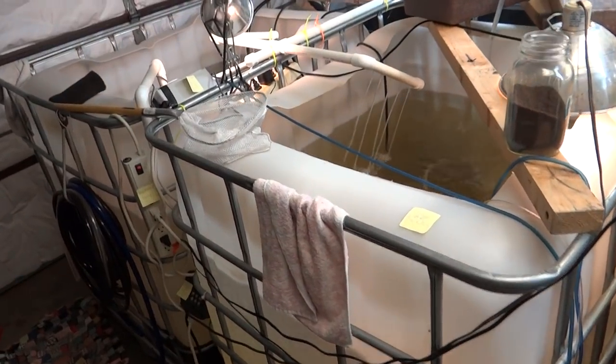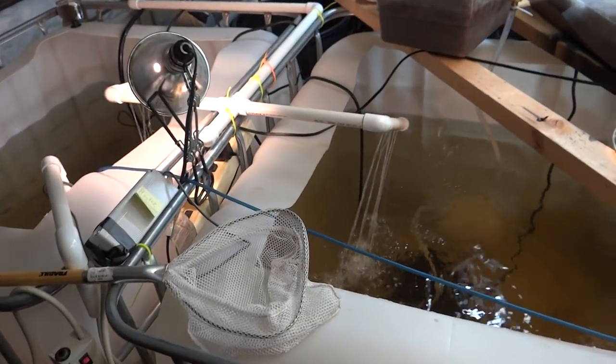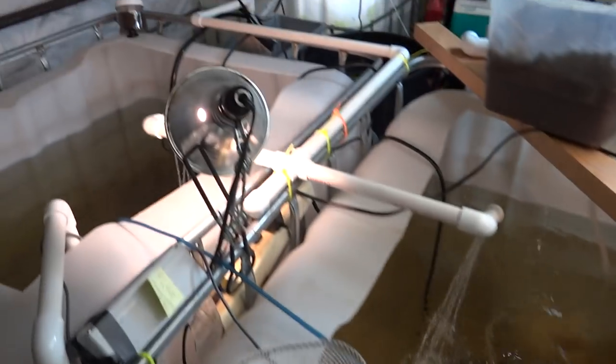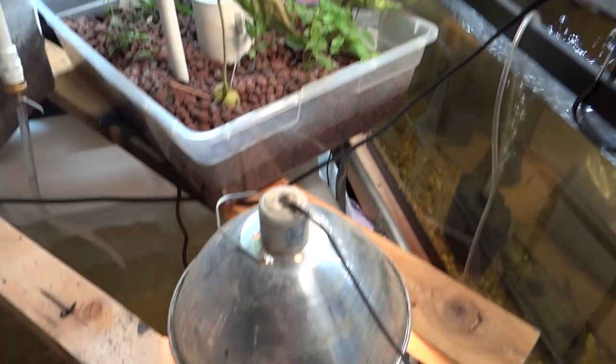We got real cold weather the last week or two. Everything's on timers. One pump right here pumps everybody. Air everywhere. These little chicken lights — I put some fluorescent bulbs in — they do the job and keep everybody happy.